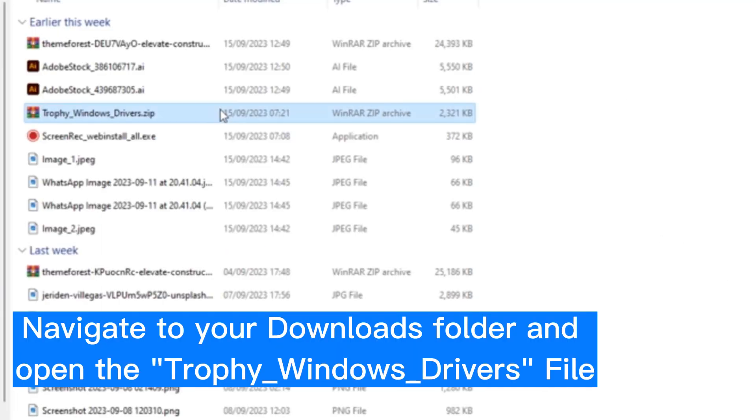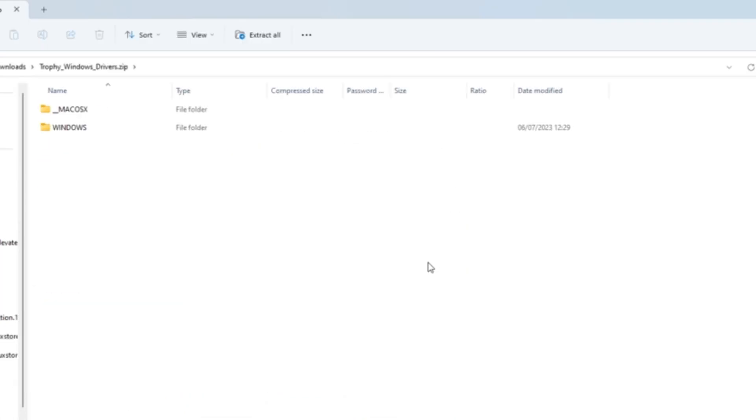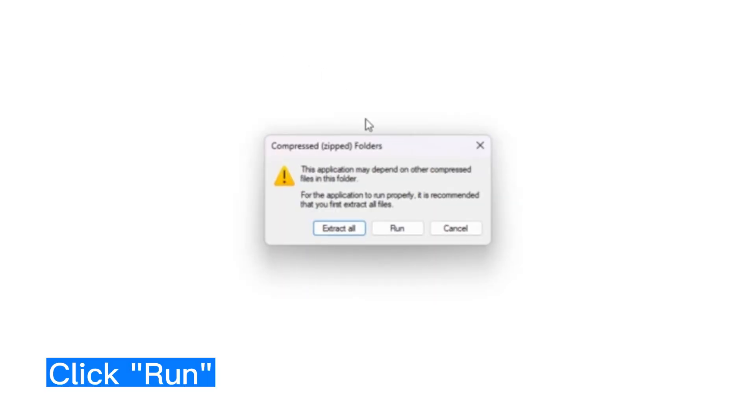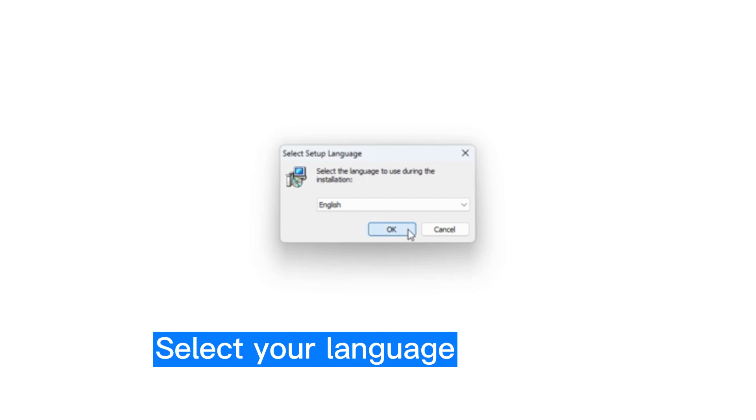Navigate to your downloads to find the folder we just downloaded. Once you've found it, click and press Open with Windows Explorer. Now click on Windows and click Label Print Driver to open. Begin the installation. If a window pops up, click Run. It's then going to ask you if you want the software to make changes — this is nothing to worry about, just click Allow to proceed.